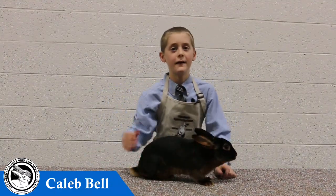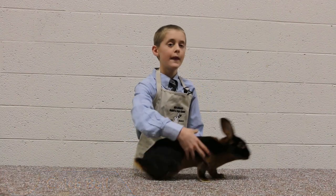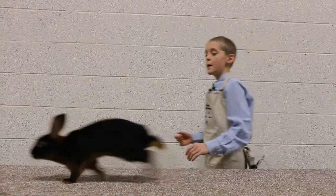Hello, my name is Kayla Bell. I'm 13 years old, I'm in 8th grade, and this is my black tan senior doe, Babette.